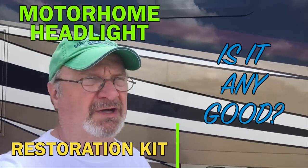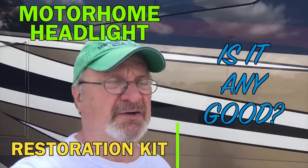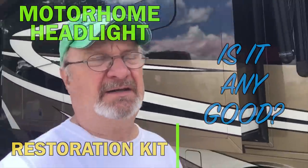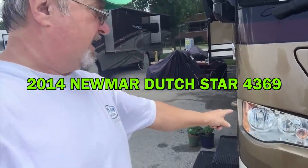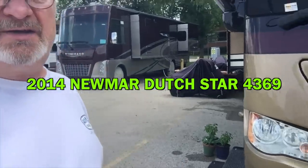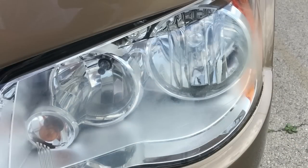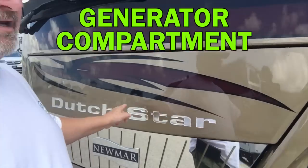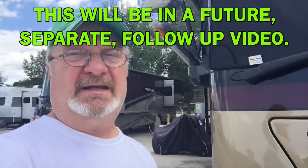Today is June 27th, 2020. It's during the COVID pandemic, and since we're not traveling, I'm trying to catch up on different projects. Today's project is going to be working on this headlight here to try to fix the fogging that's happening on it. You can see this one is a little foggy, and in the engine compartment here, I'm going to be replacing a light with an LED.